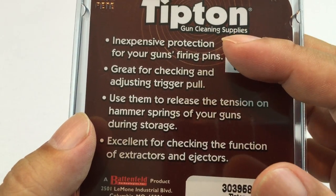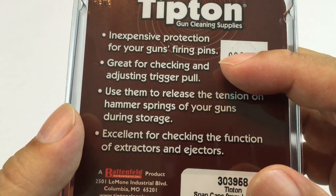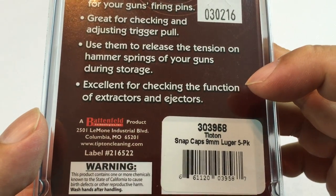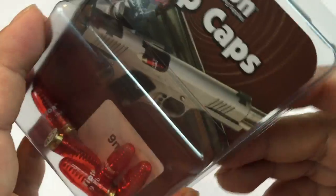What do you use Snap Caps for? Inexpensive protection for your gun's firing pins. Great for checking and adjusting trigger pull. Use them to release tension on the hammer springs. Excellent for checking the function of ejectors and extractors.